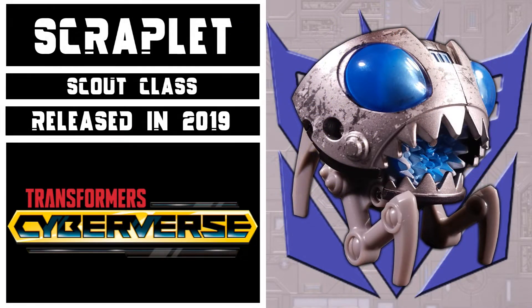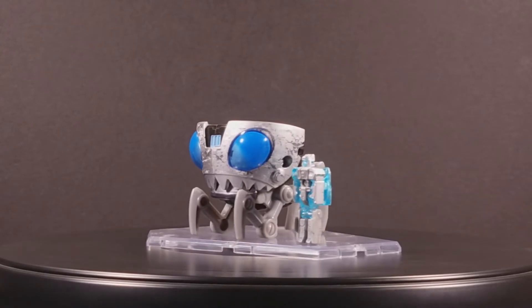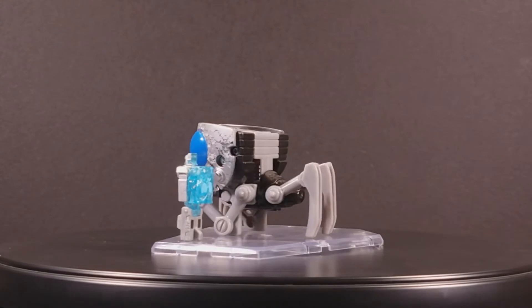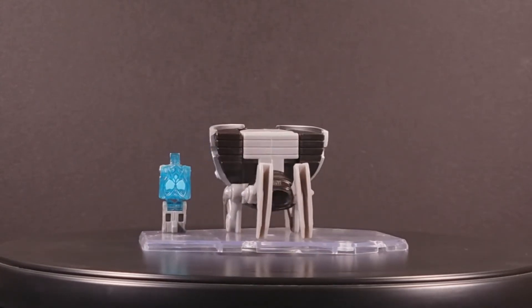This figure came out in 2019 as part of Wave 4 of the Scout Assortment. Cyberverse Scrapplet was modeled after the Scrapplet swarms that would appear every so often in the 2010 television show Transformers Prime, and thus does not really have an alternate mode or a robot mode, but rather simply has two configurations.